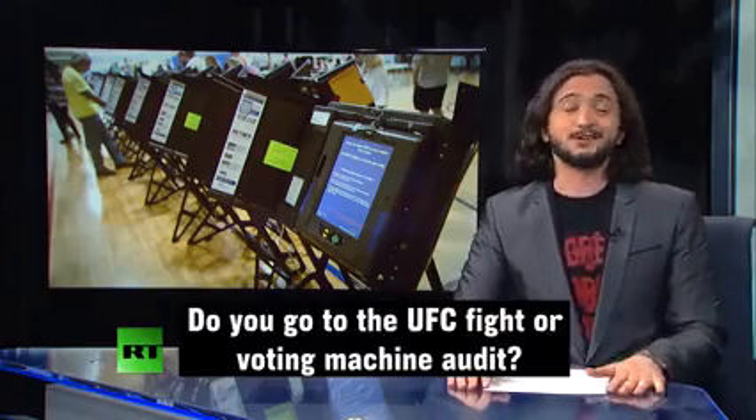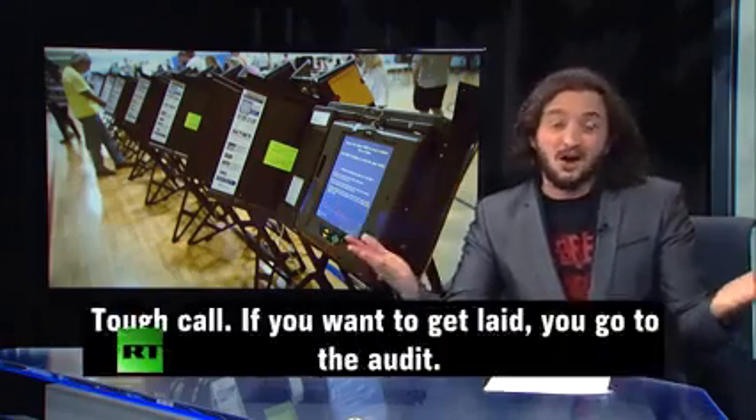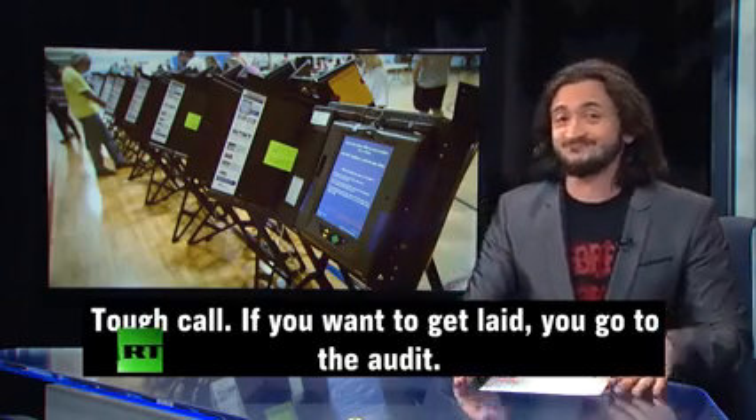And, you know, Saturday night free — do you go to the UFC fight or the voting machine audit? Tough call. If you want to get laid, you go to the audit.